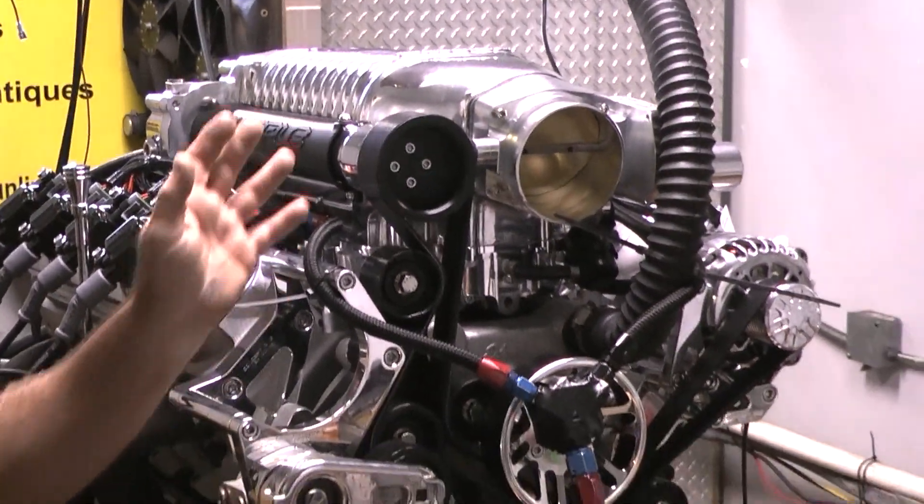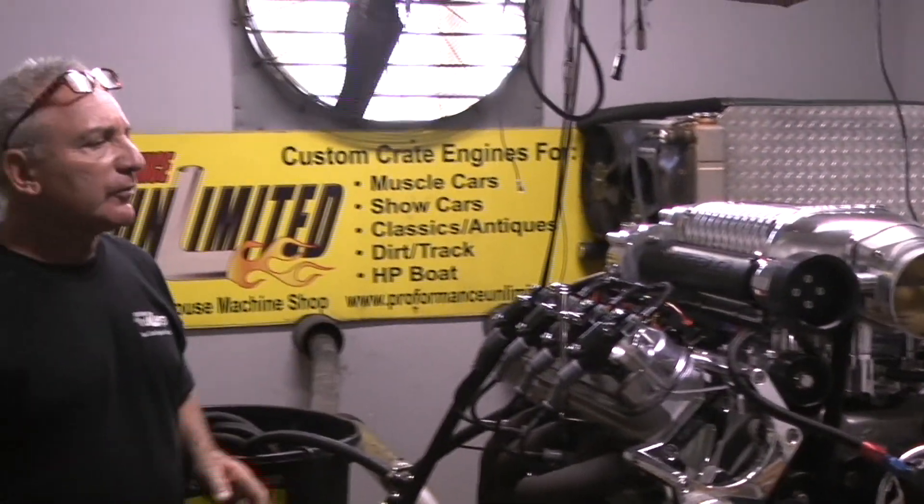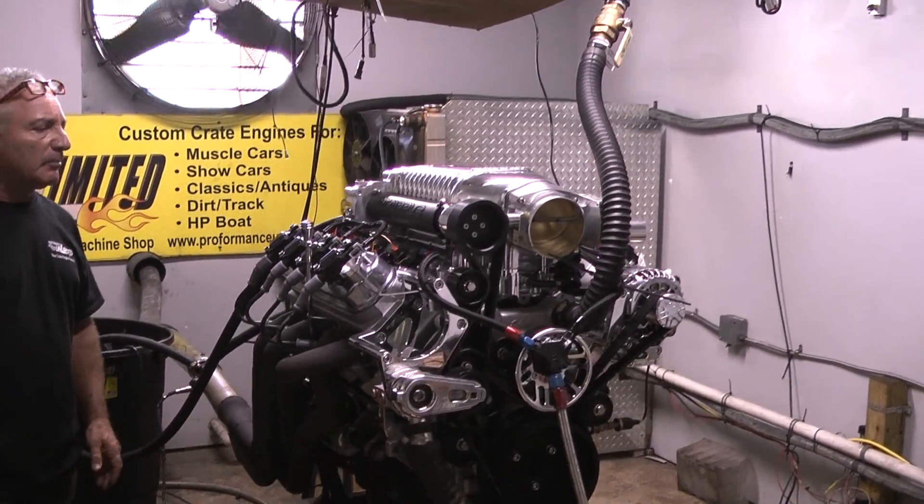We're running a Concept One pulley kit on here. We have a Terminator X from Holley fuel system in this also. It's got a full forged rotating assembly.